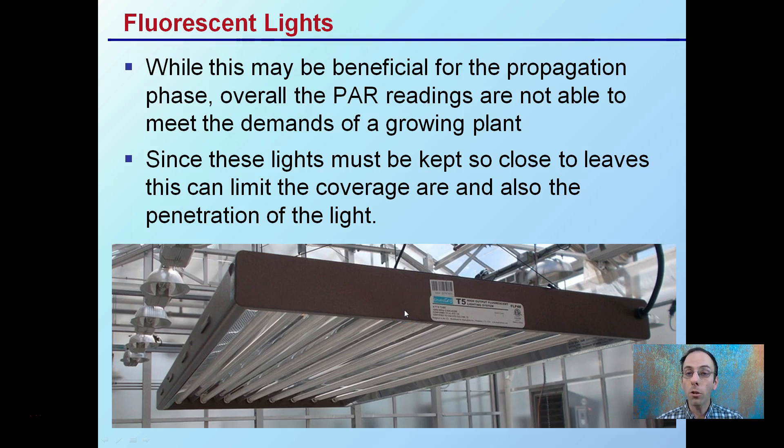Fluorescent lights, while beneficial for propagation, overall the PAR readings are not able to meet the demands of a growing plant. Since these lights must be kept very close to the leaves, it limits the coverage area and also the penetration of light. So fluorescents are great for propagation or early on, with other lights better suited for true growing phases as plants get bigger.